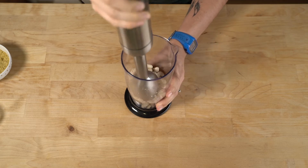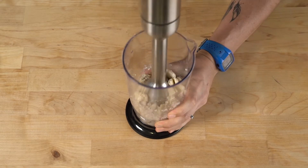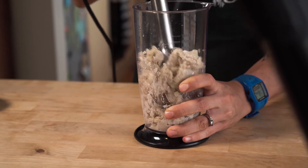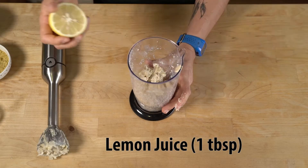Use a handheld blender to start to break down the cashew nuts. We want to mix them into an even consistency here — it will require a little bit of patience. You might even need to use a spatula or your finger to wipe some of the mixture off the top of the handheld blender so it's underneath the blade next time.